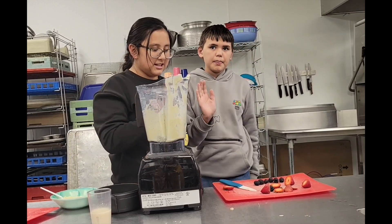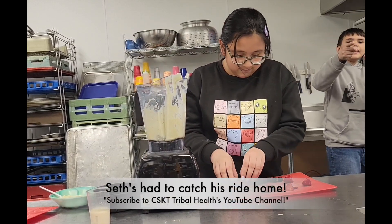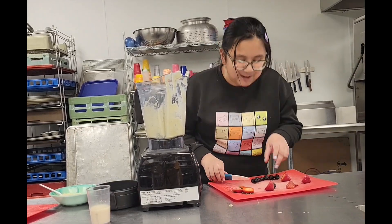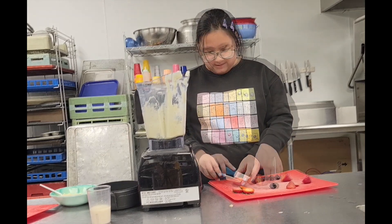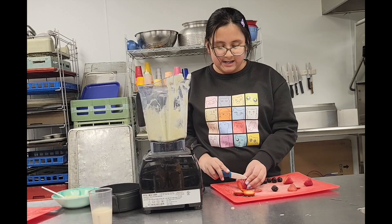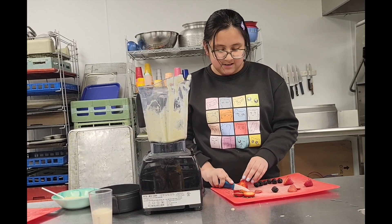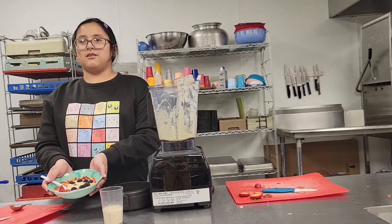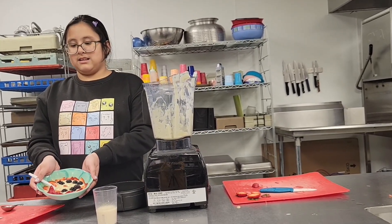Alright, see you later, folks, and subscribe to this channel — like and subscribe! You can use strawberries, blackberries, or raspberries, or any type of fruit you can think of. And this is yours.